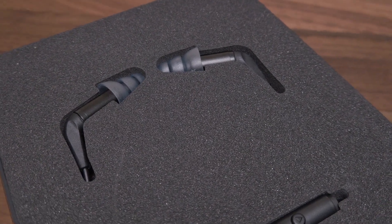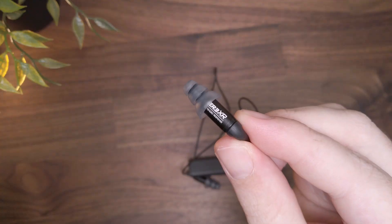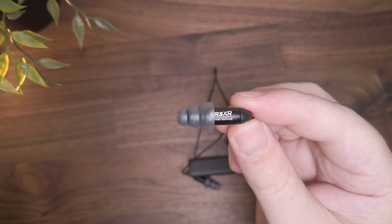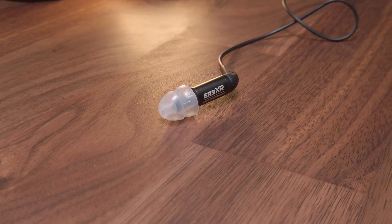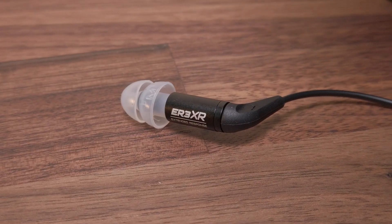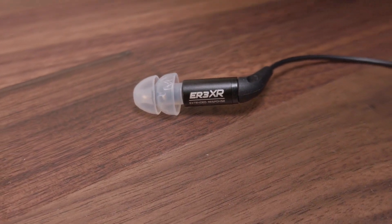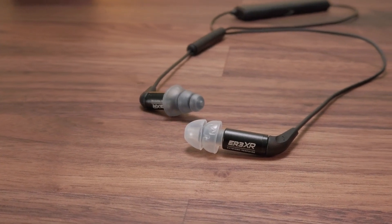Let's firstly deal with the ER3XR. There really is not a great deal of difference in terms of the design of the ER3XR as compared to the vast majority of Etymotic's other IEMs. It's most closely related to the flagship ER4 series, but apparently it hasn't undergone quite the same rigorous driver matching as the ER4 series, and there are also some differences in the specified sensitivity and impedance figures.